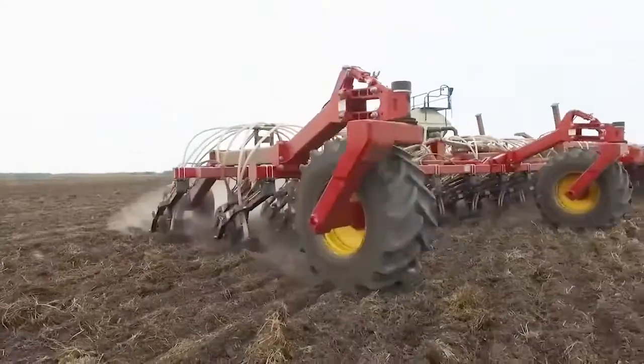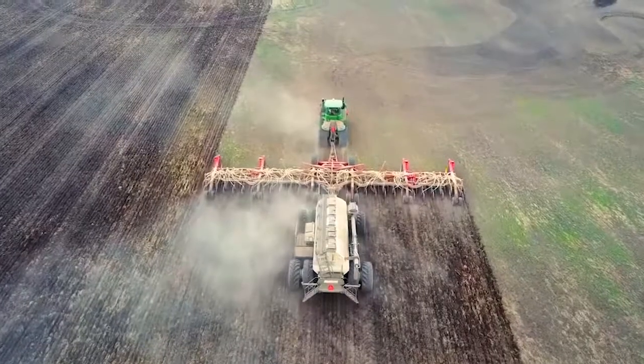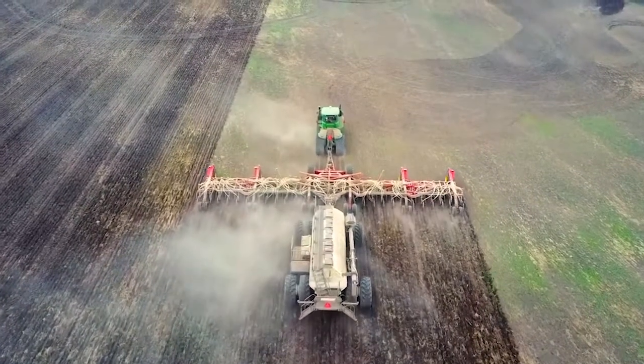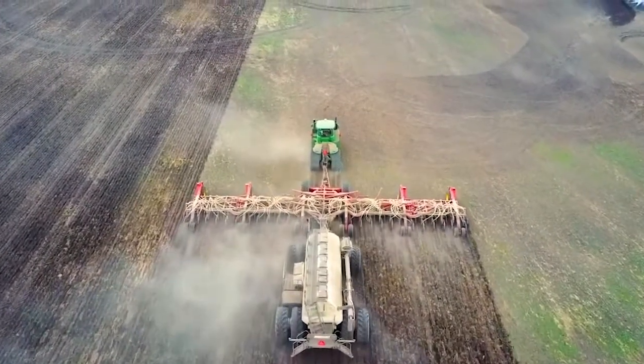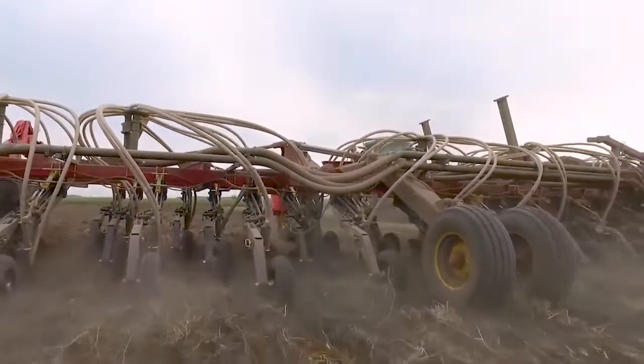This wing runs out and away from the disc, below the surface, to lift a layer of dirt, allowing the anhydrous to be placed perfectly in the wet soil behind the wing. As the soil moves over the wing and falls back down at the rear, it traps the NH3 instantly, keeping it where you want it.